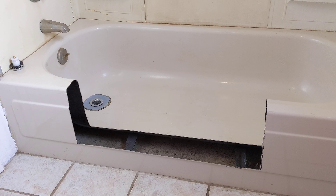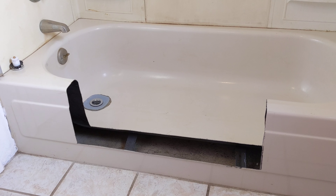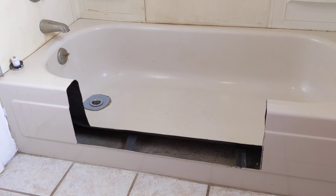I wanted to give a quick little video and show you the start of my little project here — to transform an old tub into a walk-in shower and make it usable. I think it's going to work fine.